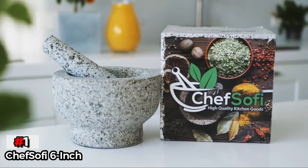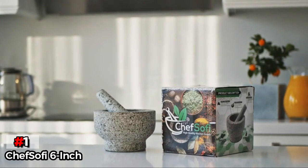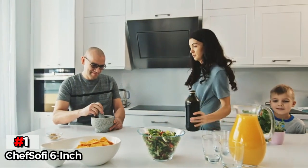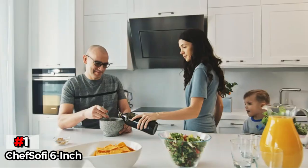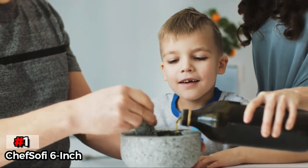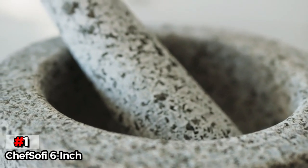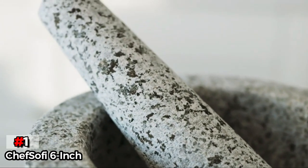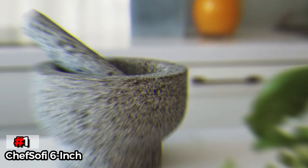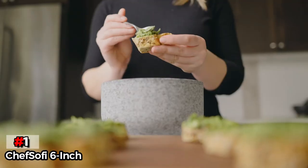Finally, our top product is the Chef Sofi 6-inch. The Chef Sofi 6-inch kept coming up in our research, so we knew we had to give it a shot — and this mortar and pestle set even exceeded our expectations. With a beautiful unpolished granite basin with a 2-cup capacity and a heavy-duty pestle with a wide bottom, this set was excellent at crushing and grinding anything we threw at it, from peppercorns to avocados. The textured granite makes for great friction when it comes to grinding, and the wide bottoms create a lot of surface area between the granite and whatever you're crushing.